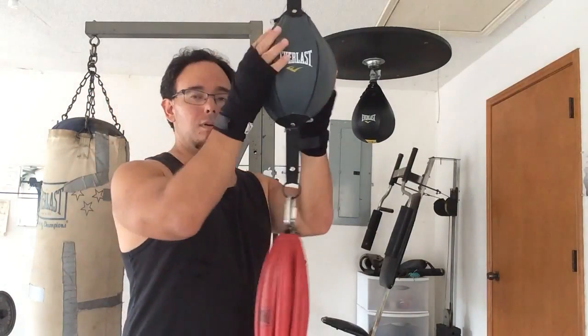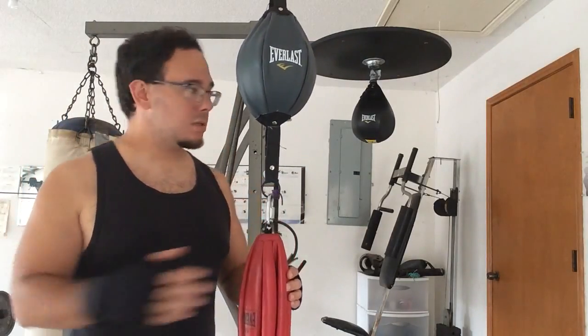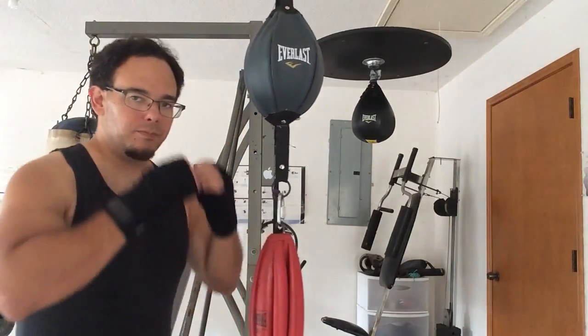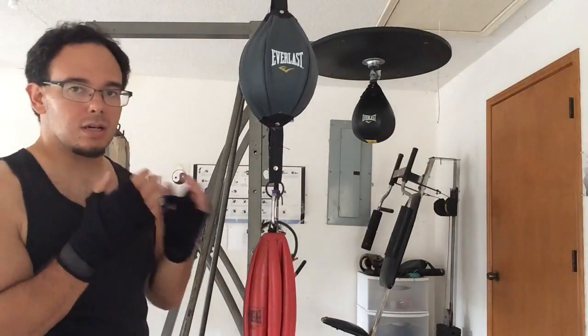Now I'm going to show you from the double-ended bag. First we worked on all the movements, then we worked on just the head bobbing and weaving. Now we're going to work on the slipping. Slipping is not this kind of weird pull-back thing — that's not slipping. Slipping is just going side to side.